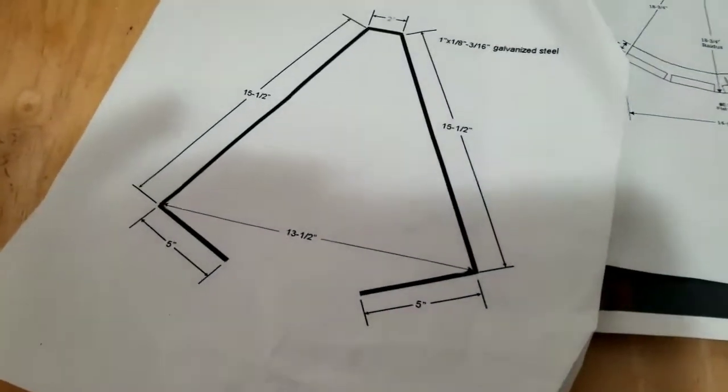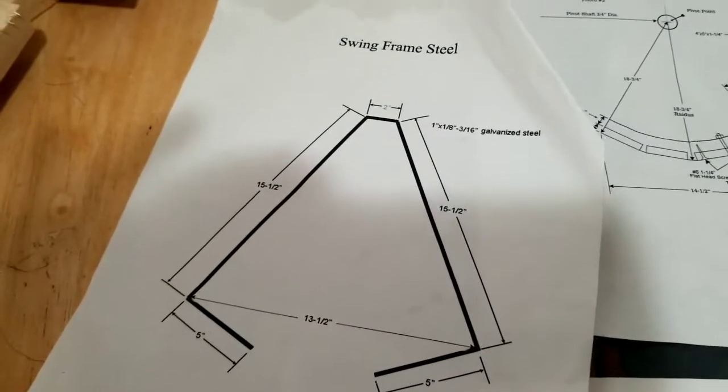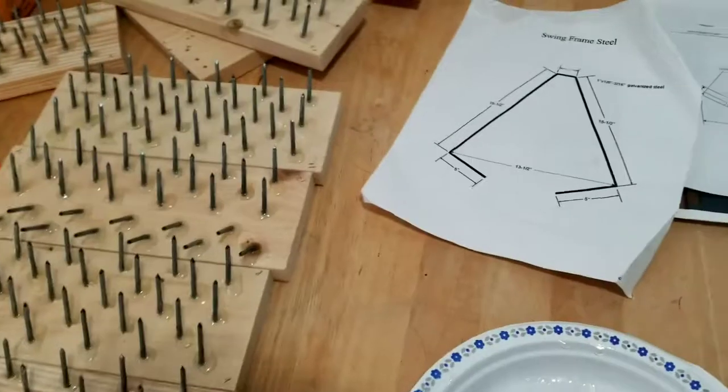Now I'm going to cut and bend the steel for this swing frame. I made a little mark here at 43 — this is 43 overall.